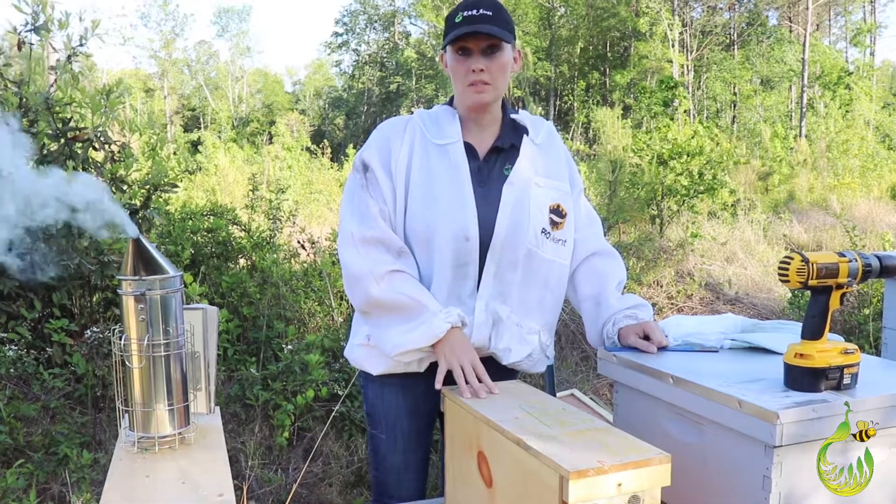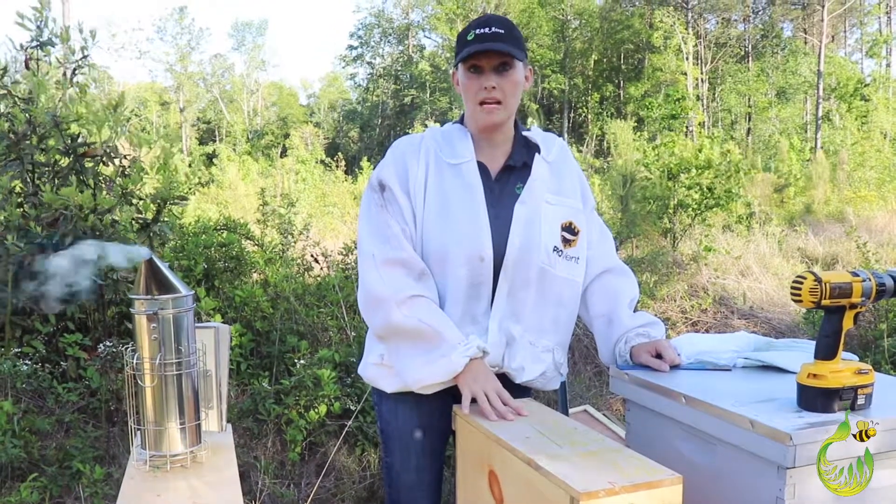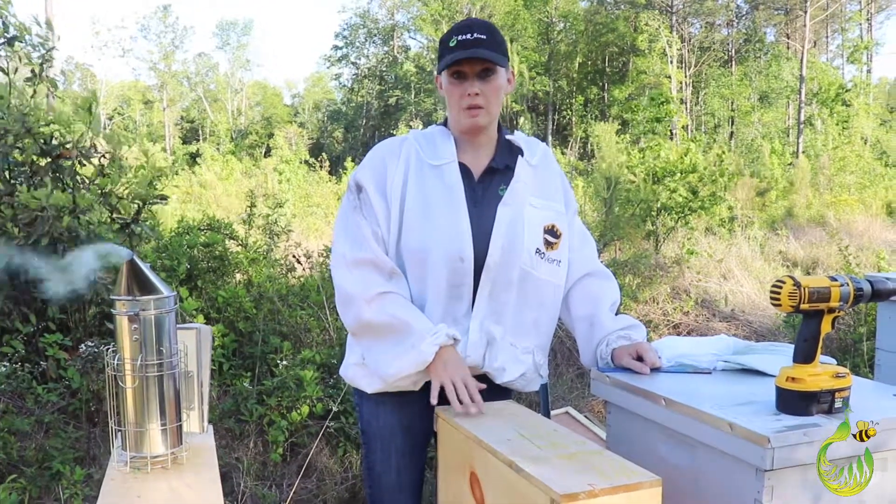This is about four frames of bees with a laying queen, wax, comb, and brood, all in one little box. It's a great way to start a hive — one of my favorite ways.